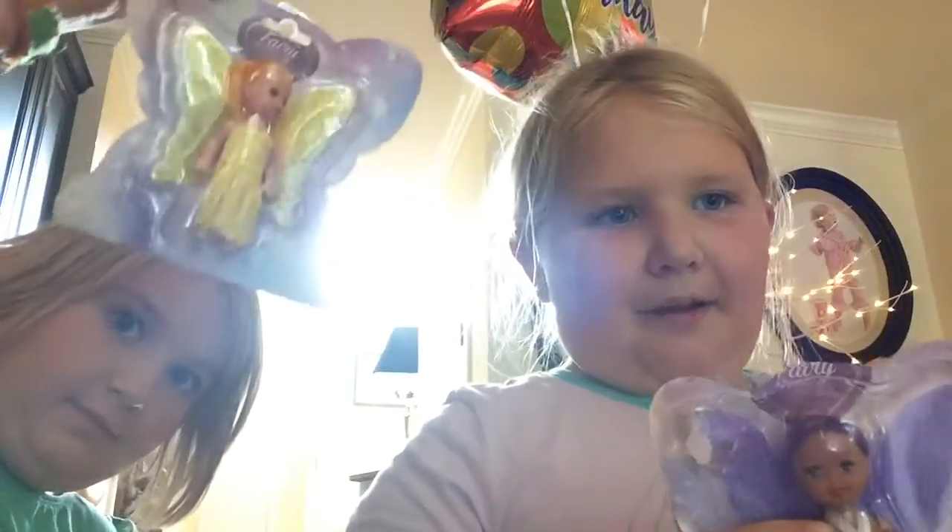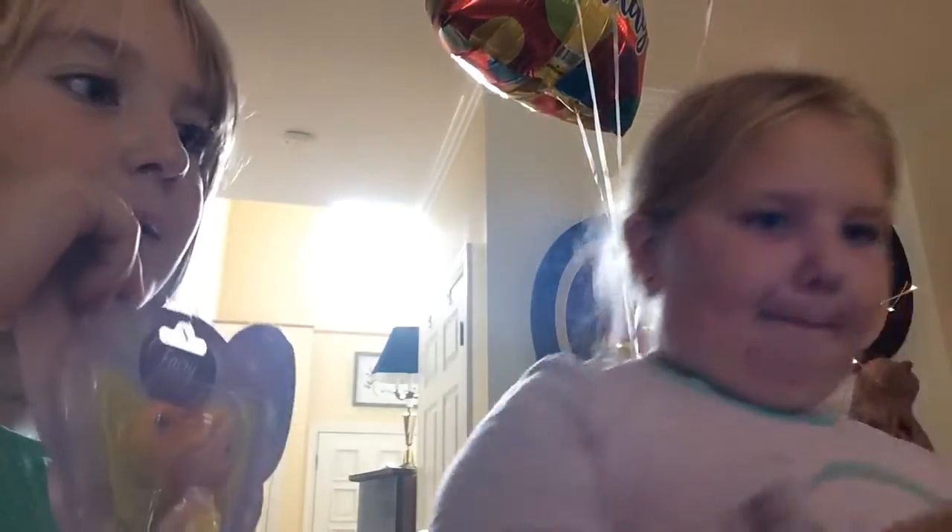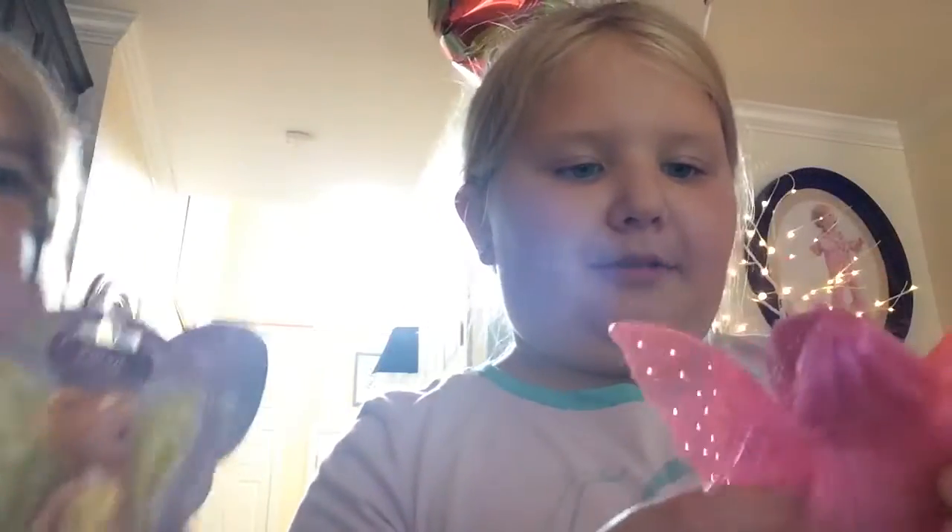Hi guys, welcome to Sweet Potato Sister Club. Today we're looking at the little fairy dolls. There's purple, yellow, and pink that we already opened. So we'll just set her down, and then we can take a look at the one that's already opened. Then we can open our other ones.